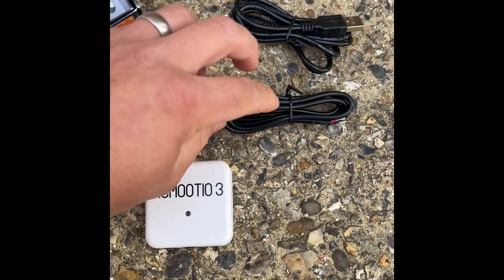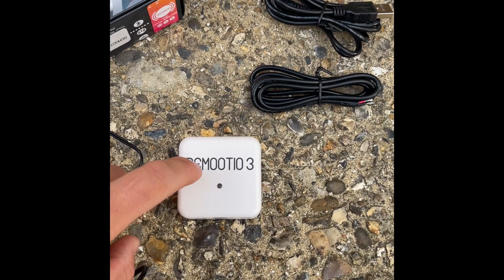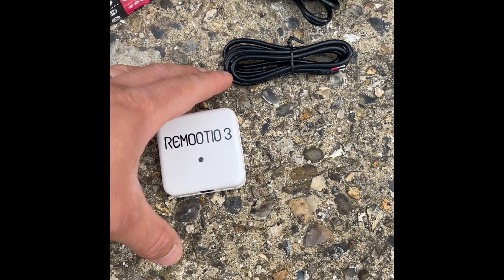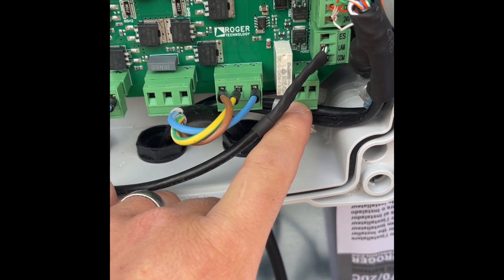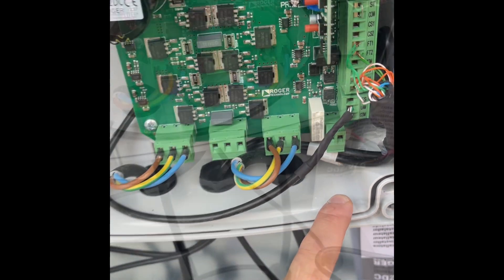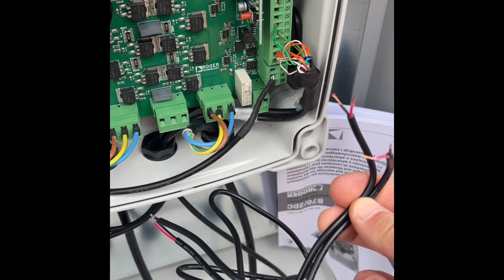On the Roger gate boards, a lot of them have a terminal which acts as a gate sensor. You can link the COR terminal on the board — I'll show that on the Roger, it's down here — and we can program this terminal so that when the gate is anything but fully closed it will break or make the circuit. We can then program that into the Remote YO and it will tell you if the gate is open or closed.